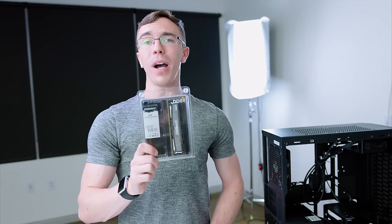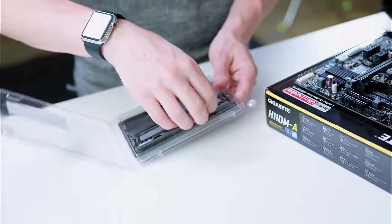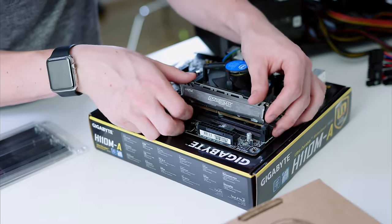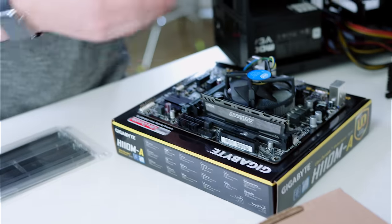For memory, we have eight gigabytes of Crucial Ballistix Sport RAM. I like this for a couple reasons. First of all, eight gigs of DDR4 clocked at 2400 megahertz is totally fine for anything we want to do today. And amazingly enough, it's also ready for upgrades. Because this is a single DIMM, that means we have a full extra slot if you ever want to upgrade — for example, if you want to bump this up to 16 gigabytes, it's super easy.